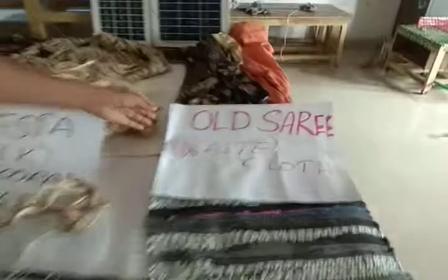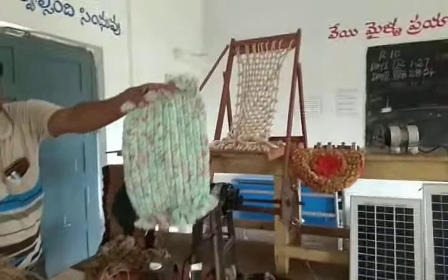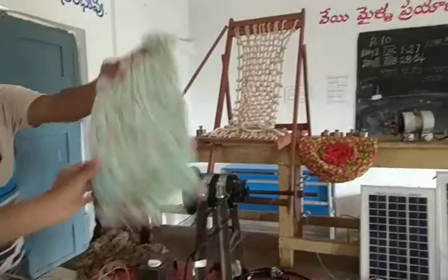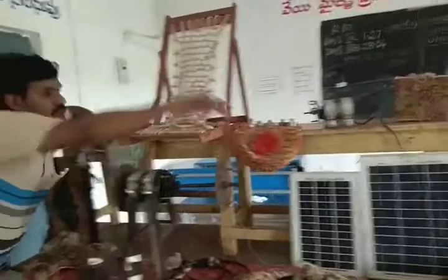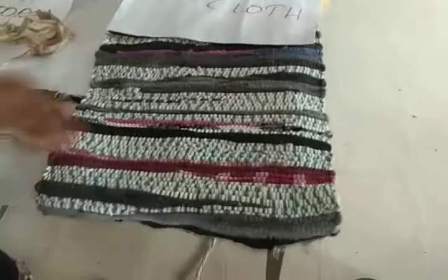Old Sairi Cloth. Doormats made by Old Sairi Cloth.